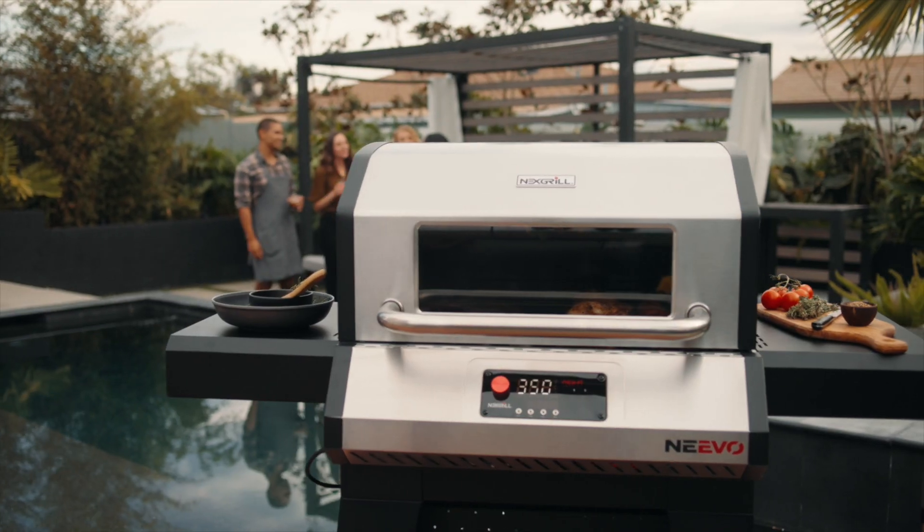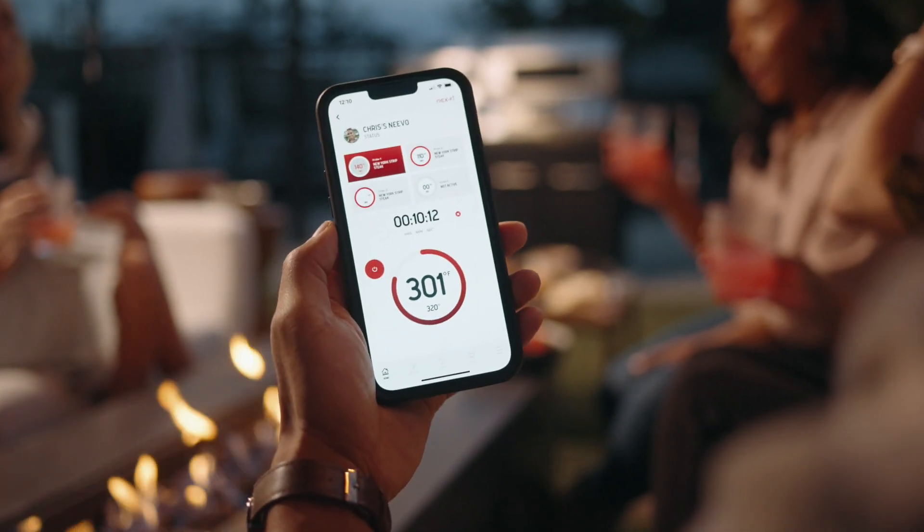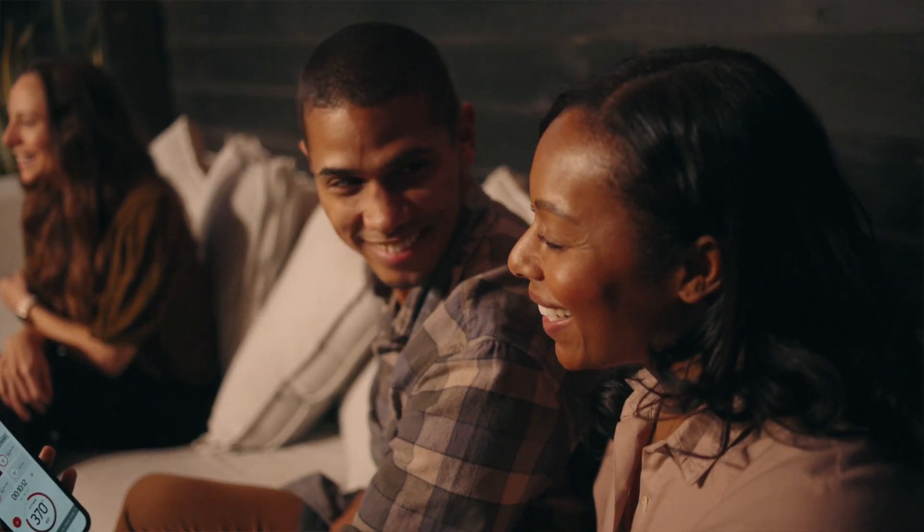You can't light your grill from the app for safety reasons, but you can do everything else, like monitor and adjust grill temperatures, timers, and target food temperatures on your probes, allowing you to kick back, relax, and enjoy the cookout.